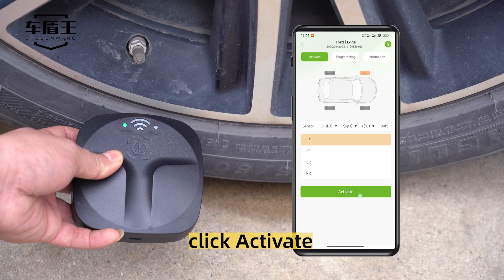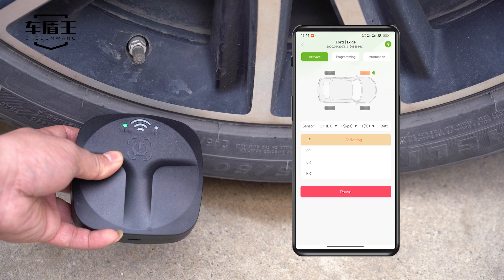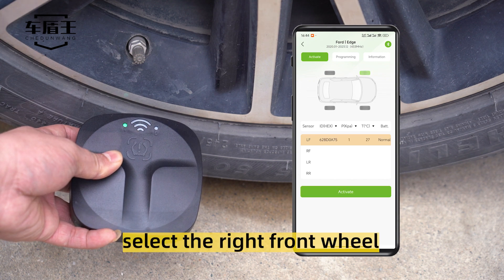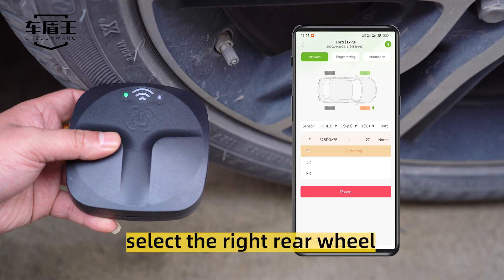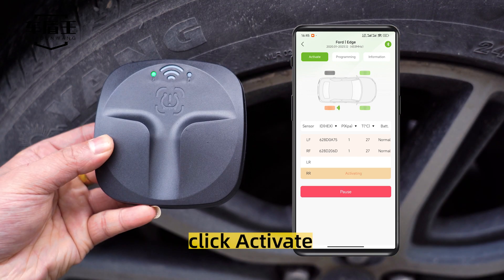Click activate. Select the right front wheel. Click activate. Select the right rear wheel. Click activate.